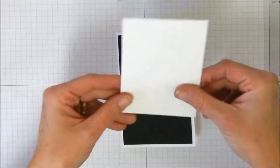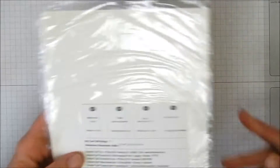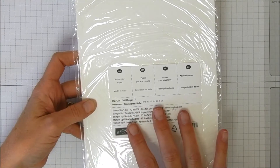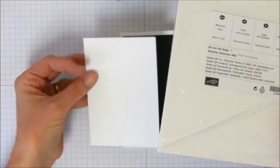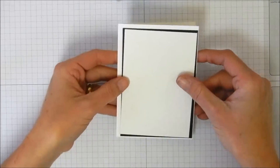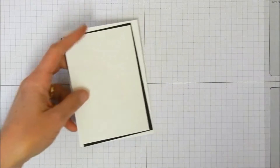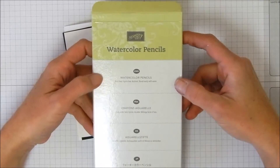We're also going to be using some of Stampin' Up's watercolor paper. It's really high quality, comes in a package of five sheets at six by nine inches, so you can get quite a few pieces for little note cards out of one pack. This set is fantastic for doing little note card sets — just a little hint there.